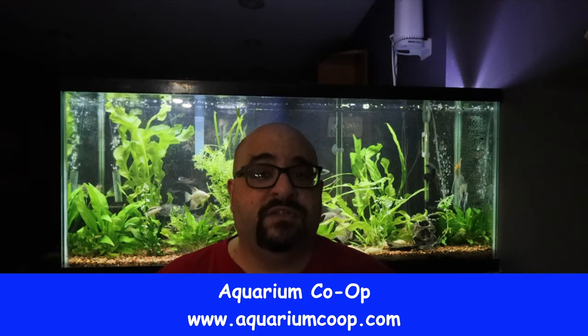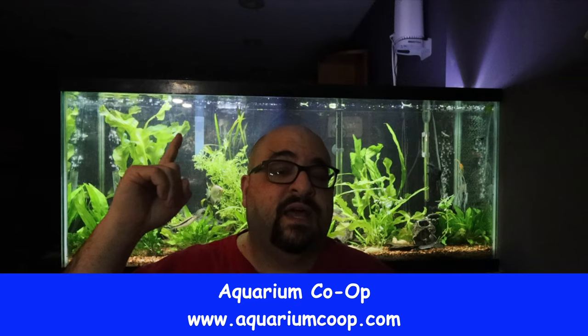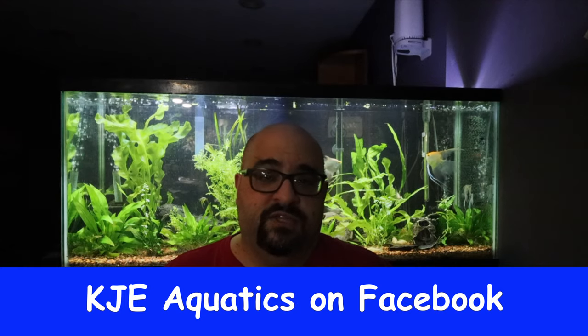Before I get out of the way, I just want to say that some of the plants in this tank — the newer ones — were donated to me from Aquarium Co-op. I am a brand ambassador for Aquarium Co-op, as well as for the Stingray light I'll be talking about. In addition, I also received some donations from Keith over at KGE Aquatics for this tank at coincidentally the same time, so I'll be talking about those as well.